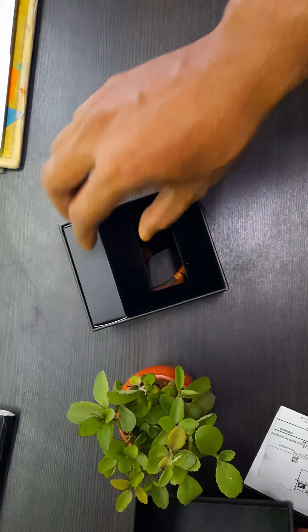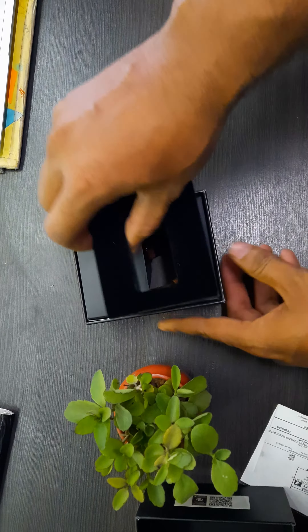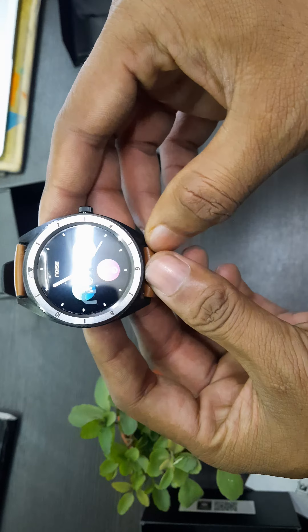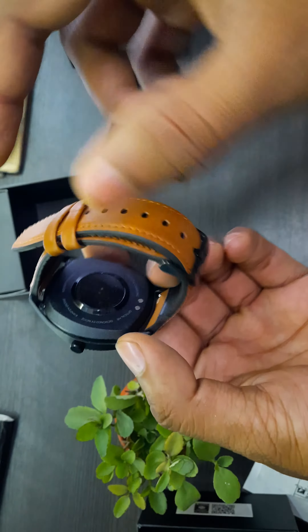I'm not pretty much impressed with the packaging, but hopefully there will be no scratches on the watch. Okay, the watch is switched on and it is running.